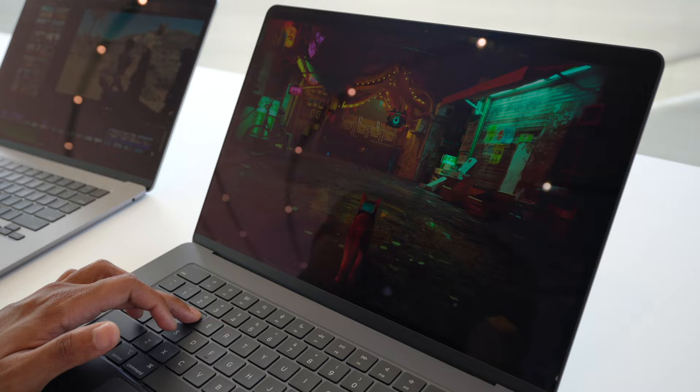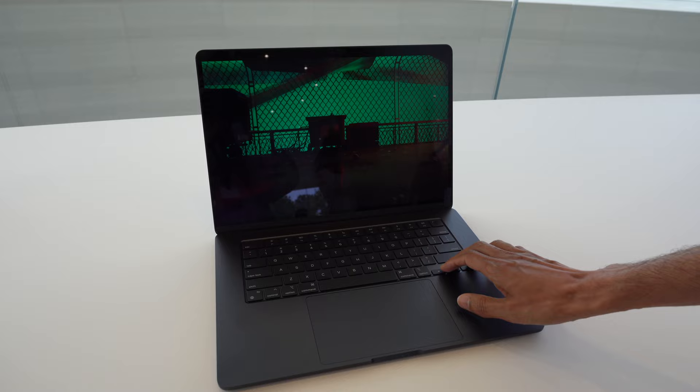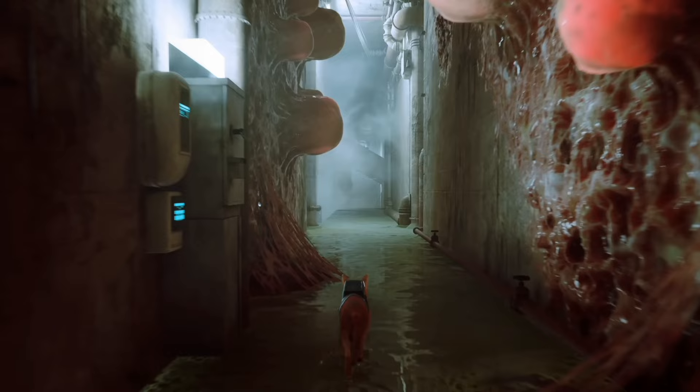If you guys know me, you know I love cozy gaming, and I'm so excited to start playing Stray on my MacBook Air. I got to have a little demo and play with it at Apple Park last week — I absolutely loved it. It's really cute and you get to solve puzzles, bypass obstacles, complete quests, and avoid monsters. I really noticed how vibrant and bright the liquid retina display was when I was playing Stray. If you enjoy gaming on the go and prefer a bigger display, the 15-inch MacBook Air is going to be perfect. Stray will be available later this year.